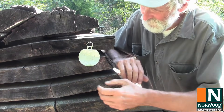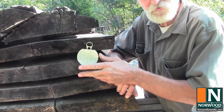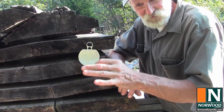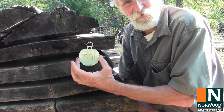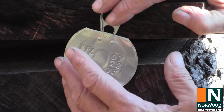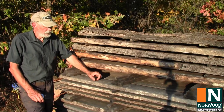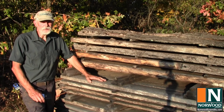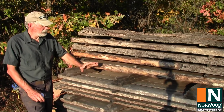What I do — and I've been doing this for some time — is take a tin can lid with a punch set that has numbers and letters, punch an identifier on the lid, and staple it to the end of one of the boards. That tells me what species I've got and also when I cut it.